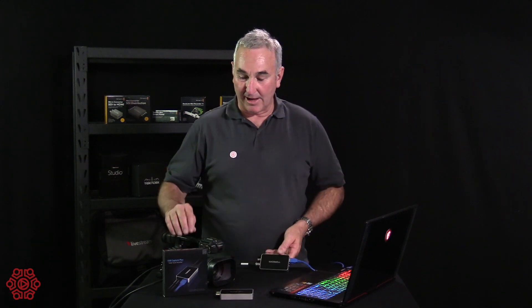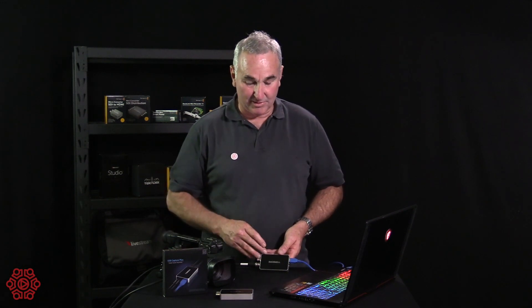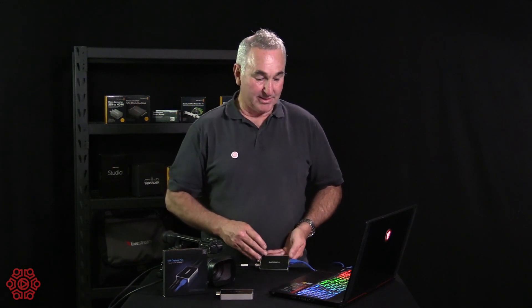It's quite simple to use. I'll show you how we've got a professional camera connected via SDI through the Magewell device, USB 3 into capture, USB 3 into the laptop. On this occasion we're using a PC, but it works on PC, Mac, and Linux systems.